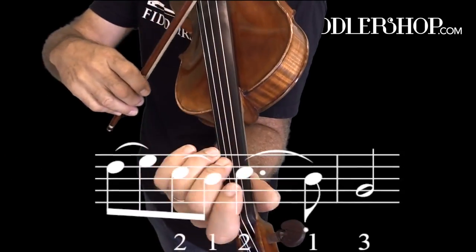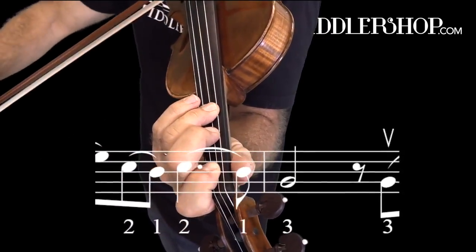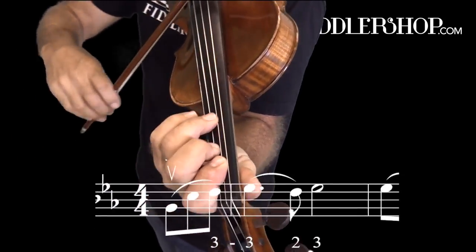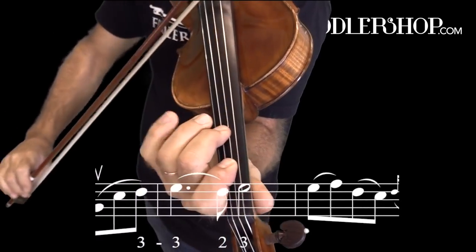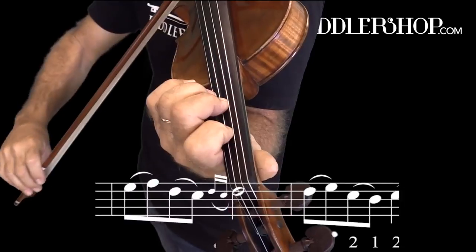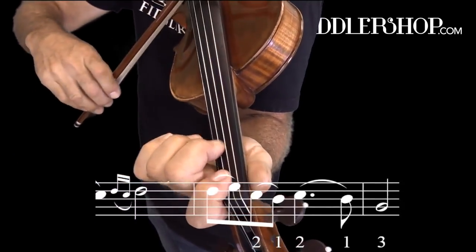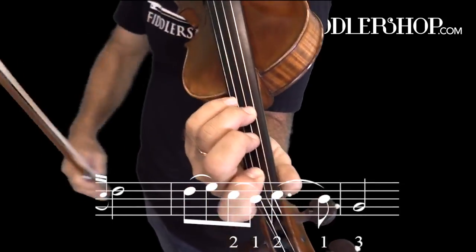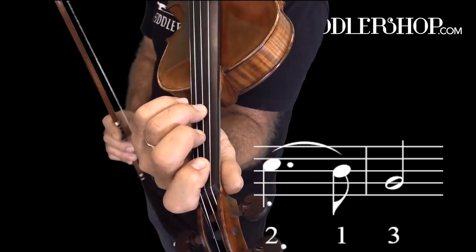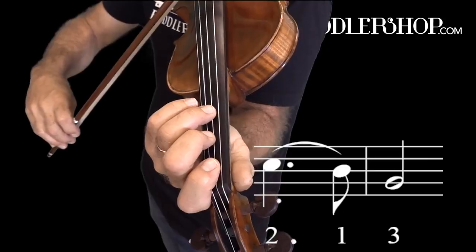Going down right here, we'll do it again. We're going from the first finger B-flat on the A string to the third finger G on the D string. Keep your bow real close to the D string to avoid the string change noise.